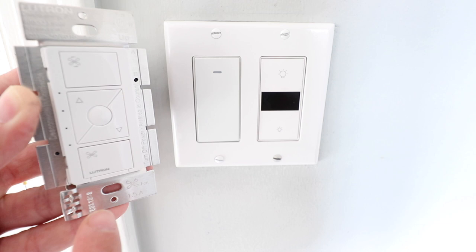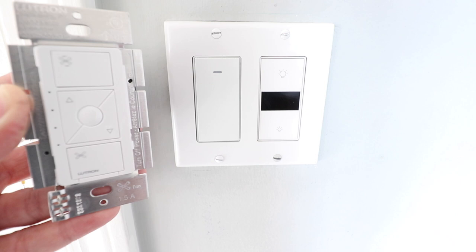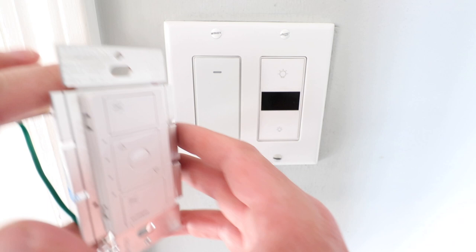Now one of the other advantages of this Lutron smart fan control is that not only will it allow us to turn on and off the fan with the buttons at the top and the bottom, but it will also let us adjust the speed right here — from high to low — which is what's missing right now on this on-off switch for the fan.